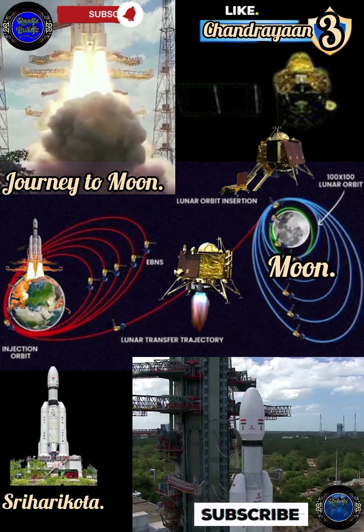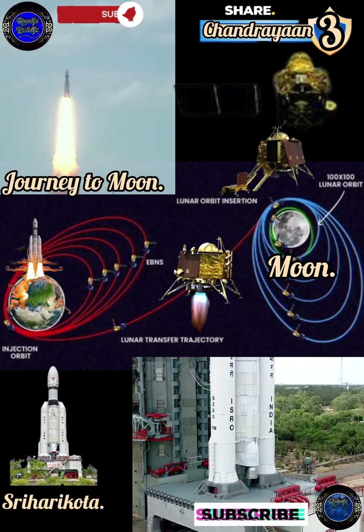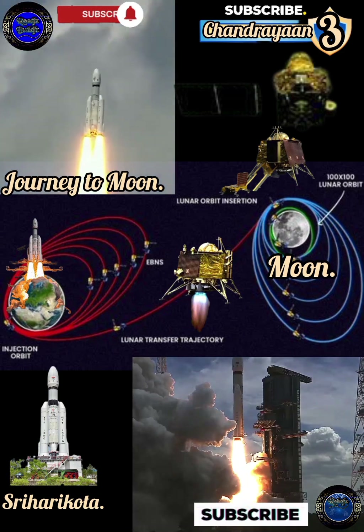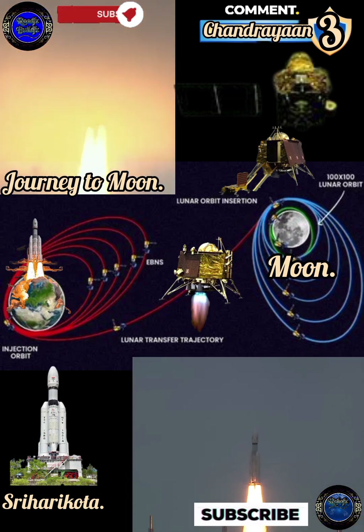Its propulsion module behaves like a communication relay satellite. The propulsion module carries the lander and rover configuration until the spacecraft is in a 100 km lunar orbit.